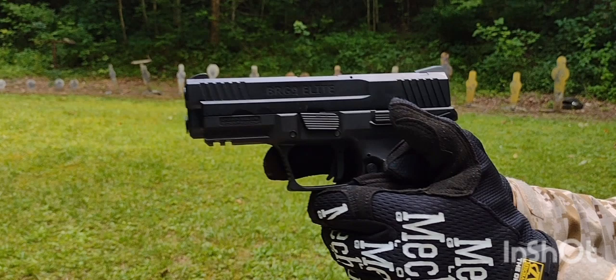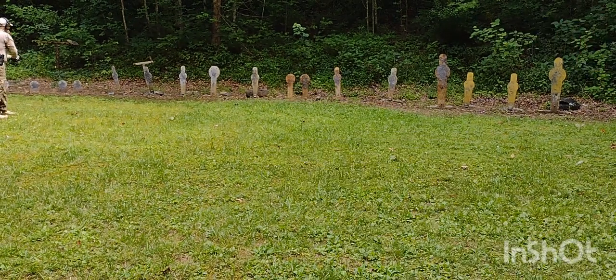About 1500 rounds through it so far. I don't think I could break it if I tried — so good.